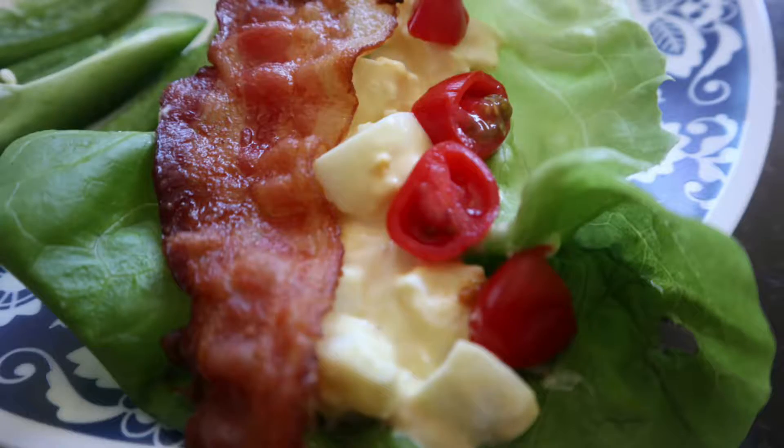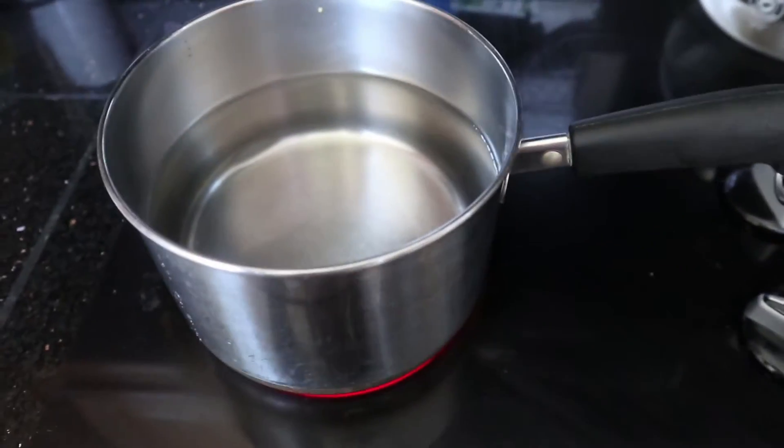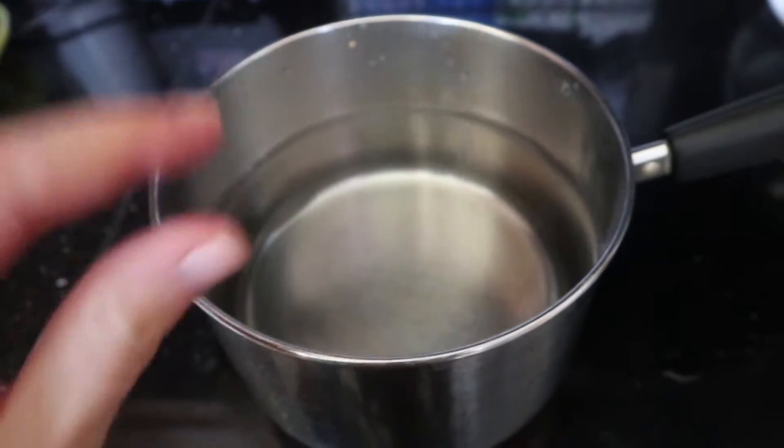Hey guys, today we're gonna make keto egg salad. The first thing we're gonna do is put a pot on with some water to boil — you want the water to be about an inch over your eggs.